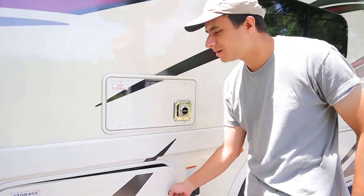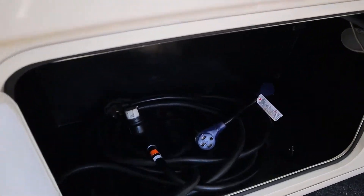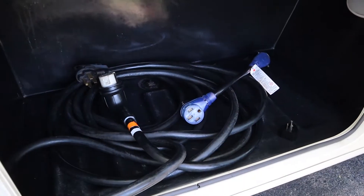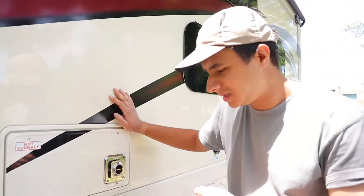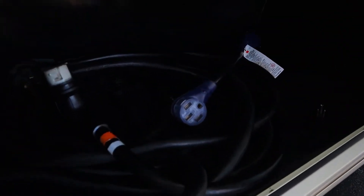Next up, we have the storage compartment for the power cord. This power cord is 50 amps, so all the major electrical appliances will be working once you plug this in. That'll be your TVs, your microwave, your AC units, and your outlets. You won't have to worry about the generator at all when you're plugged in, and I'll talk more about the generator later.